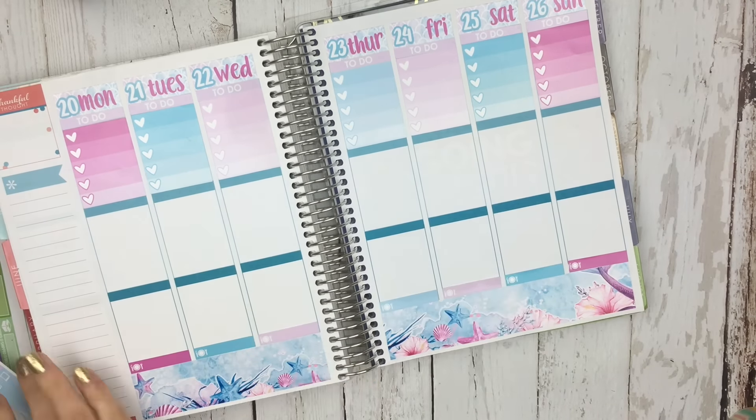I did sit down earlier this morning and I actually made a schedule of which kits I'm going to use for each week and which planner. So if you guys want more info on that, let me know, because I did sit down and do a schedule in my Erin Condren notebook.